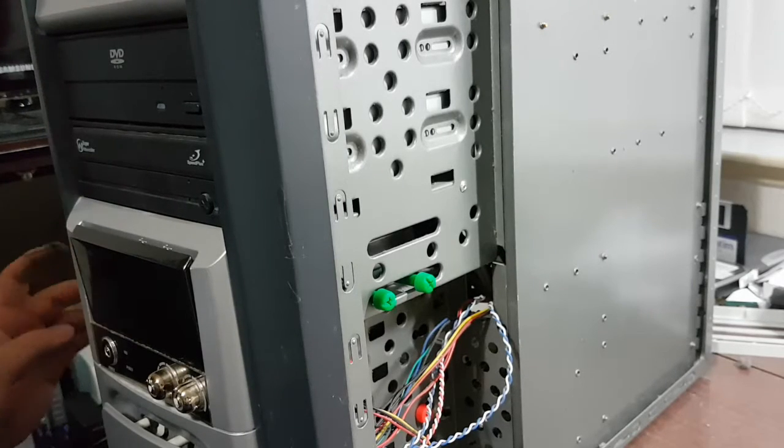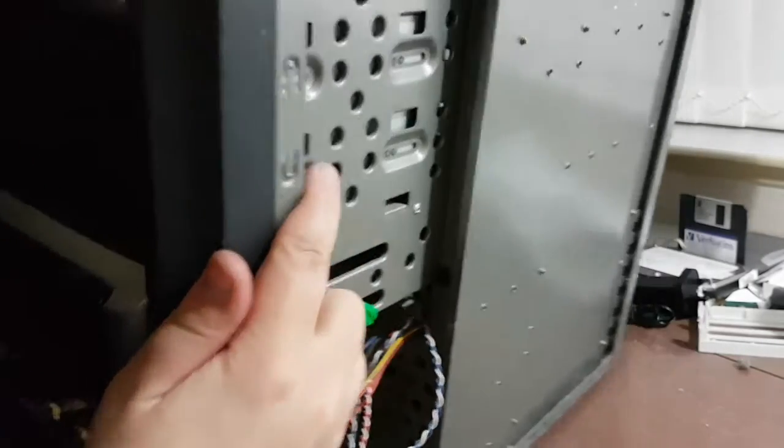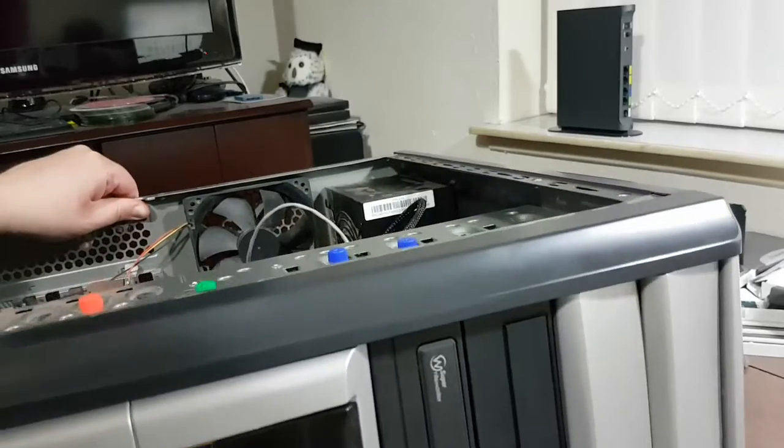I had to put my hair back while I was messing about with the Loctite. I didn't fancy gluing my hair to the computer.